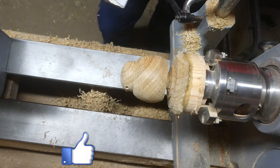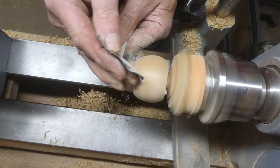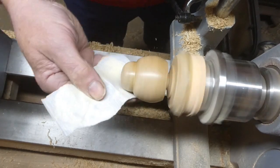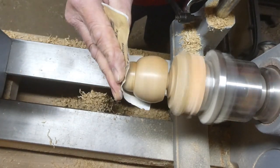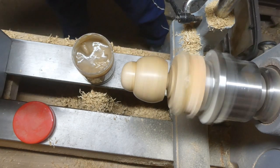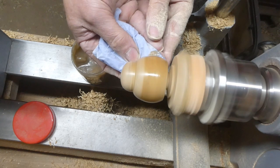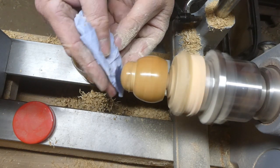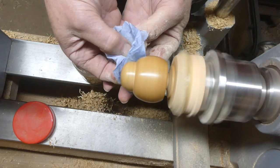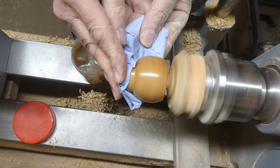Now I'm going to do some sanding. I can go straight to 180 because the finish off the tool is pretty good. I sand at 180 and then 360. I've got a pretty good shine on it already, but here I'm using some abrasive paste just to make it shine that little bit more. Then I get a clean cloth and take off the excess paste.